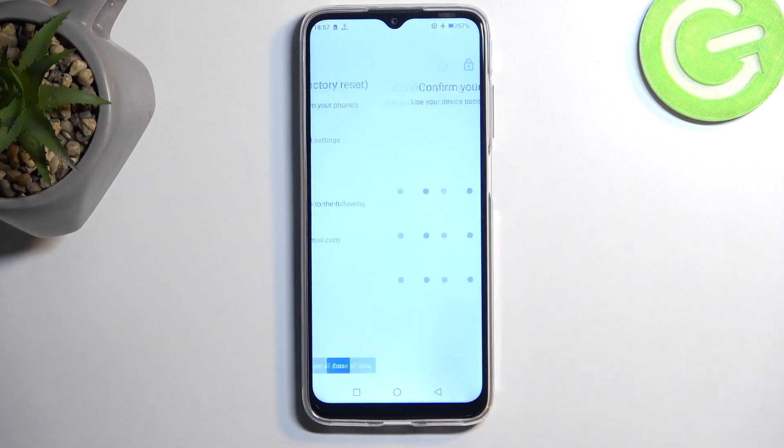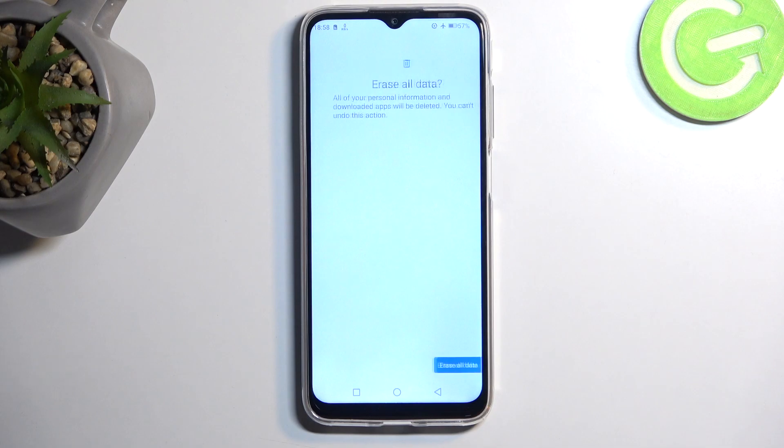Once you've done that, select Erase All Data. If you have a screen lock, you will need to confirm it here. Then select Erase All Data once more, which will begin factory resetting your device.